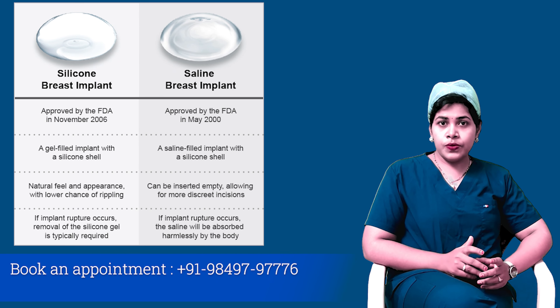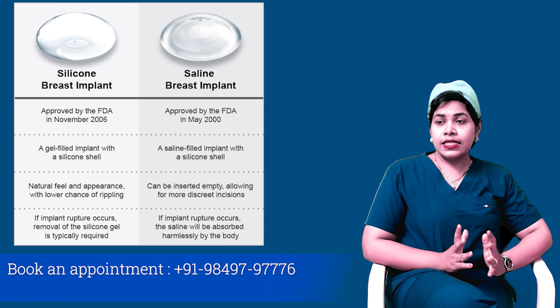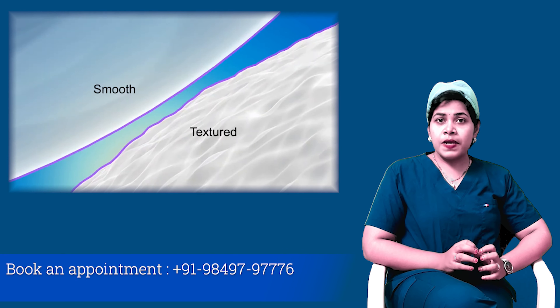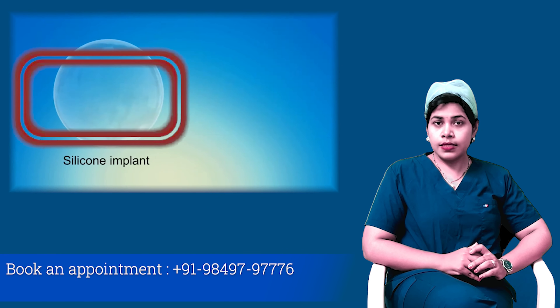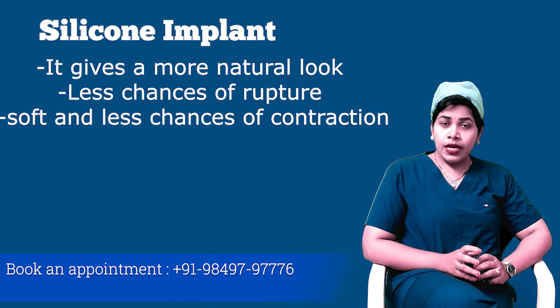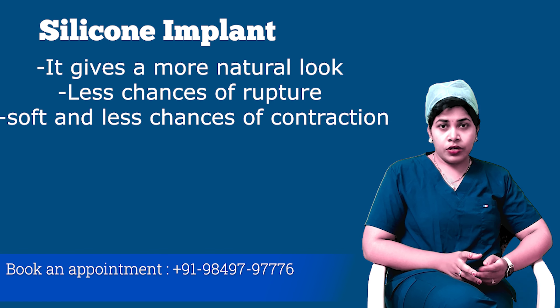Types of implants that are used: silicone implants and saline implants, which can either be smooth or textured. The best implant out of these two is the silicone implant because it gives a more natural look, less chances of rupture, it is soft, and there are less chances of capsular contracture.